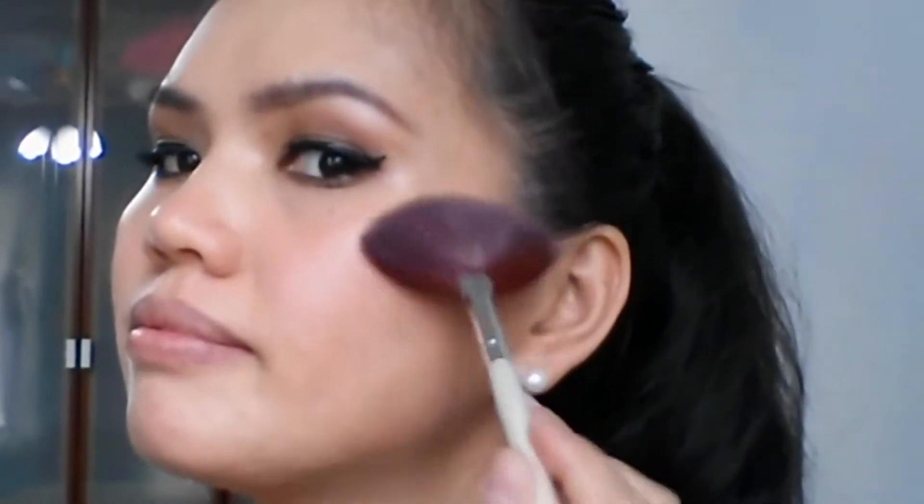I'm using Fashion 21 duo blush — the colors are coral and pink. These are pretty lashes.